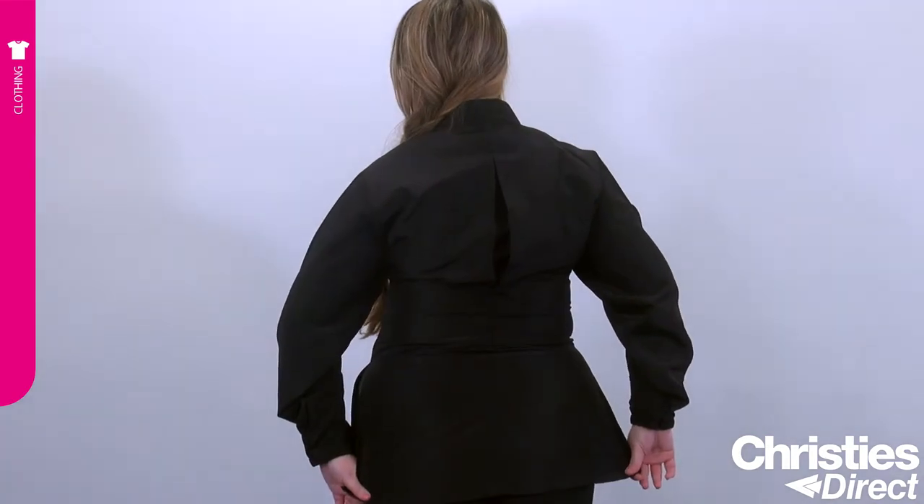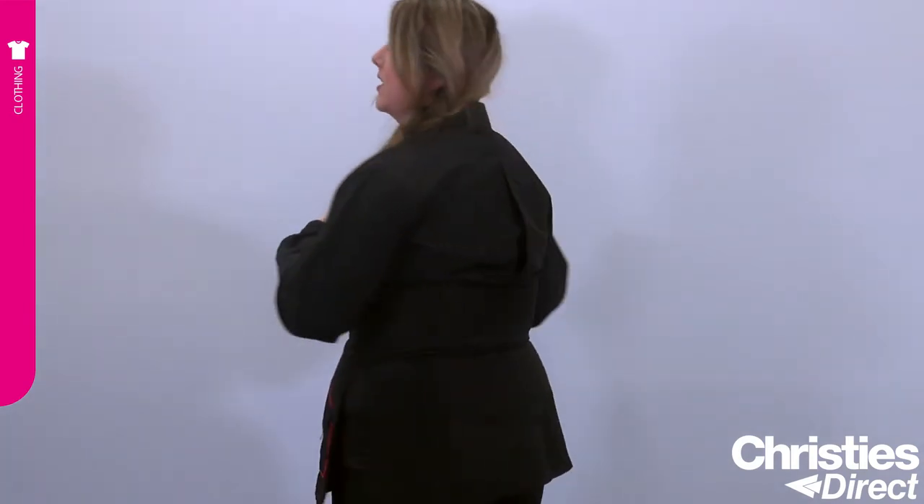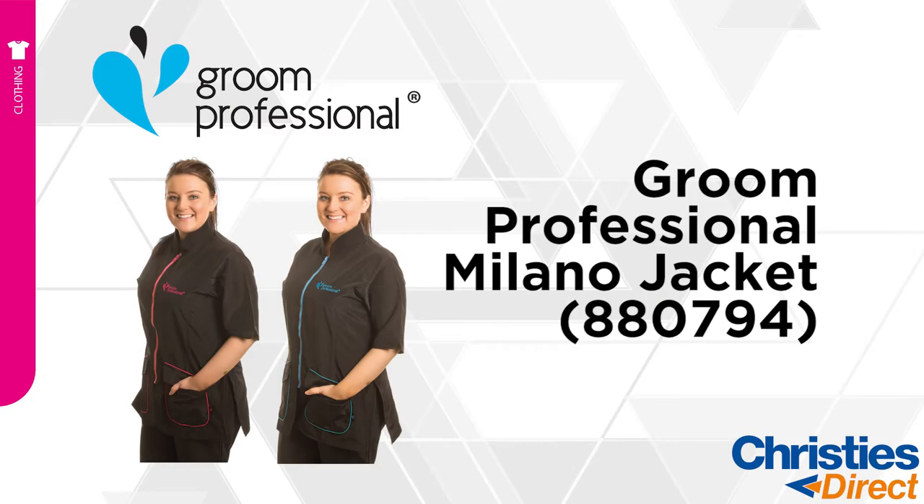It has a plate on the back, and you also have adequate room for embroidery. You can embroider your logo at the front, or there's plenty of room on the back as well. This is the Milano Jacket by Grim Professional.